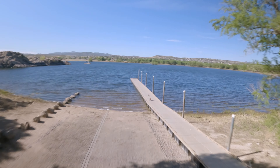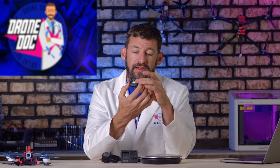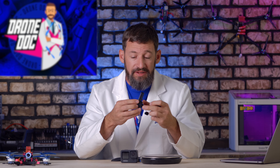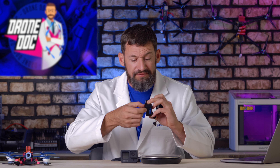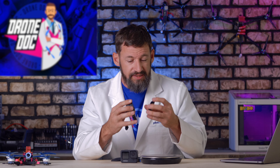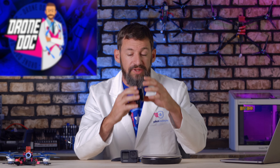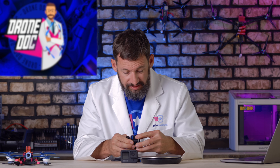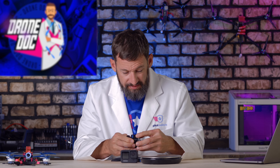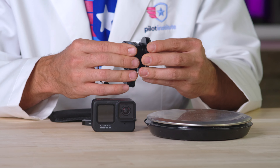One thing I really like about this ND filter is the nice durable aluminum housing. Unlike other ND filters where you'd have to fumble with the lens and twist it off — sometimes really pressure fit it — this one just slides right over the existing lens and you press fit it in place. It's a pretty tight fit, friction fitting right over the existing lens.